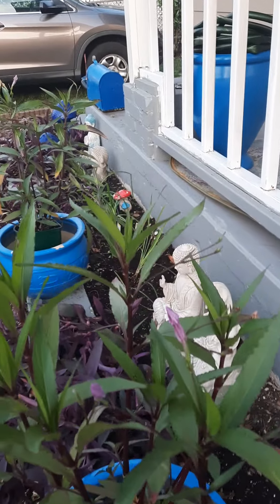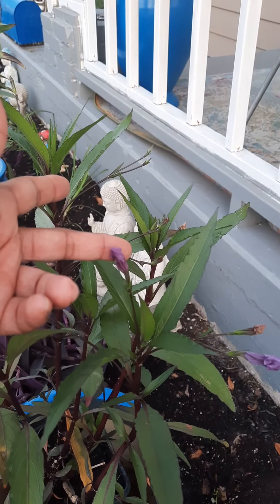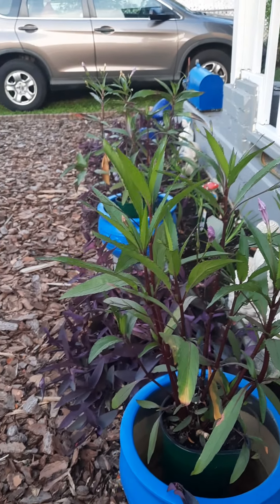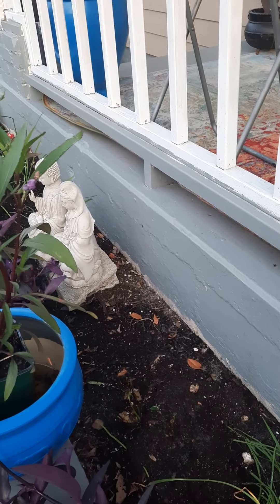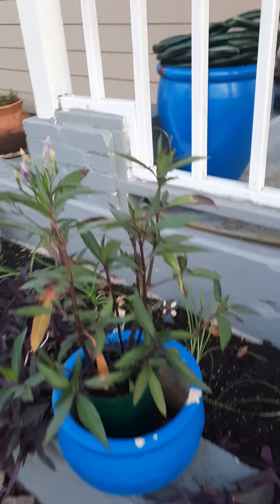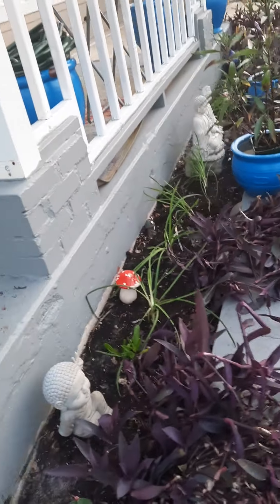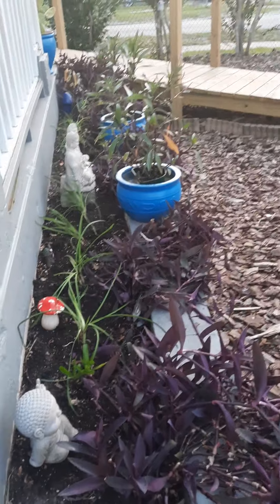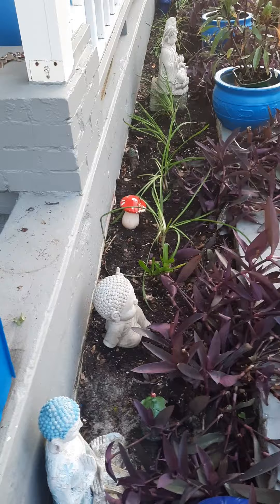This is Mexican Petunia. It has beautiful purple flowers. Let me tell you, this thing loves water. Once you put it in the ground, it's going to spread just like Wandering Jew, and I don't want that because it'll be all over. When I first moved here about ten years ago, I planted the Mexican Petunias and I had to pull them all out because I wanted something different.